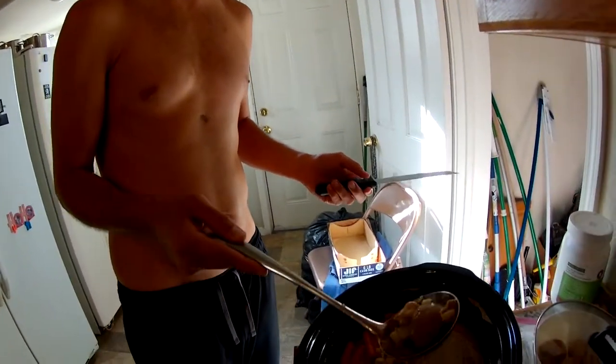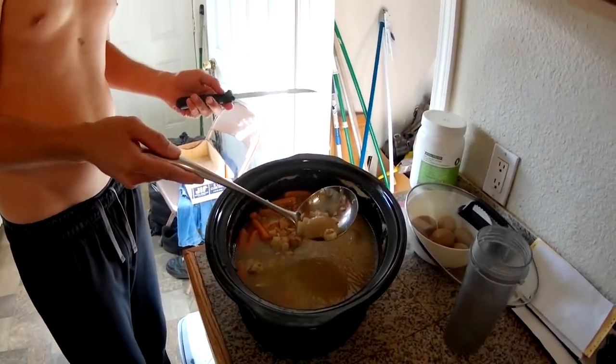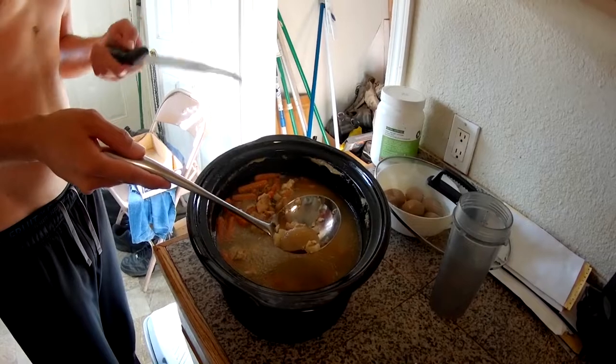As it sits there and marinates for a number of days, the spices slowly return. You add more and balance it until, like, five days later, it's the tastiest as you finish it off. I also noticed — I just put chunks of onion in now, so it kind of marinates in and dissolves over the days.